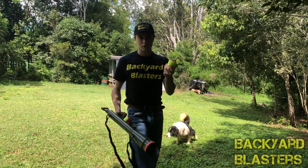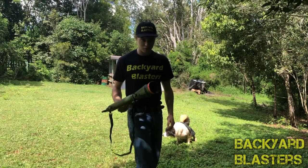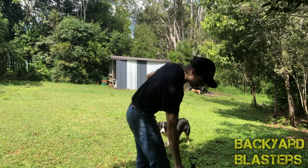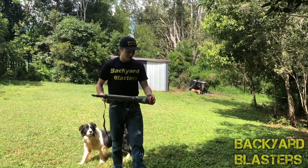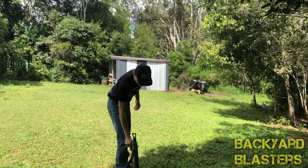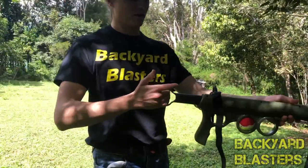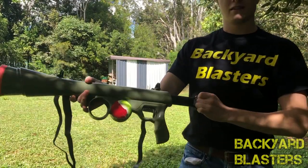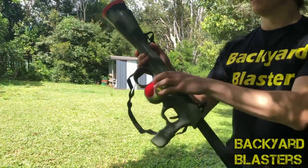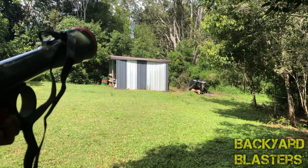The idea is that once you've launched the ball and your dog has picked it up and dropped it back on the ground, you can simply press the barrel down into the ground to pick up the ball — like so — so you don't even have to use your hands. Alright, so we're gonna cock it back — here we go, let's see what happens.